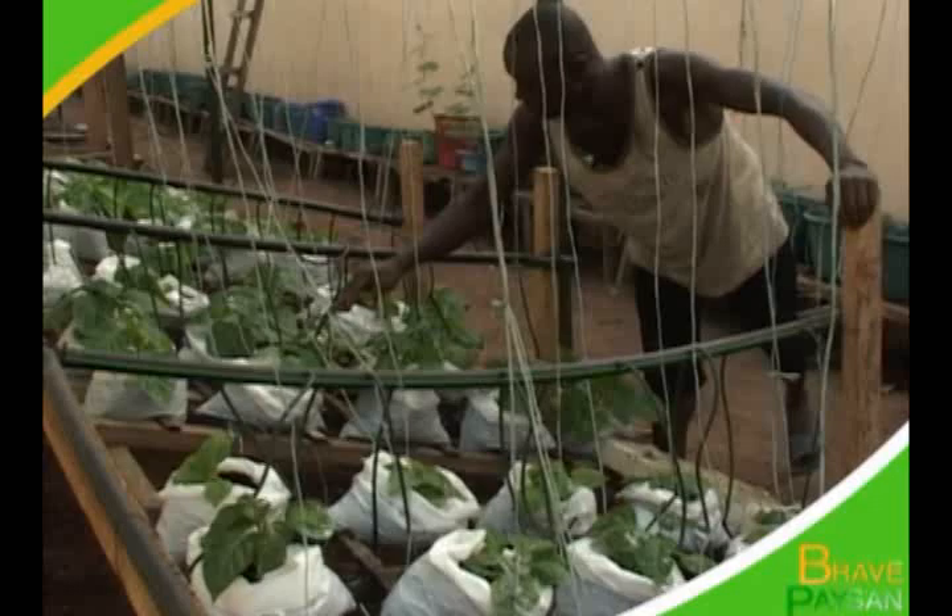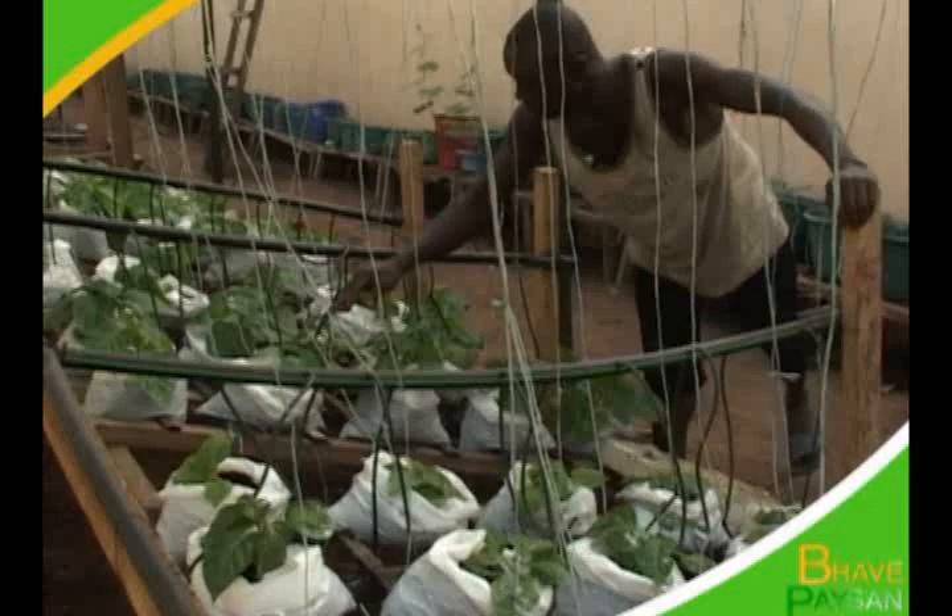Plusieurs secteurs d'activité s'offrent à la jeunesse pour une meilleure réinsertion dans la culture hors sol, qui est de plus en plus pratiquée en Côte d'Ivoire.